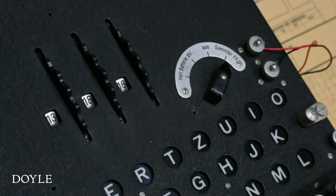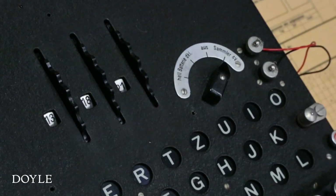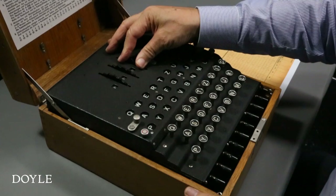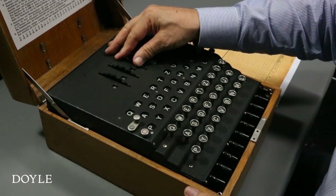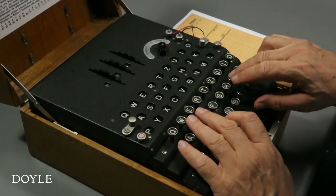In this segment, we see how the rotor turns with each keystroke. The Wehrmacht version of the Enigma machine used numbered positions for each letter, not the letters themselves. Each number corresponds to a letter of the alphabet: A is 01, B is 02, and so on.